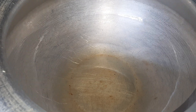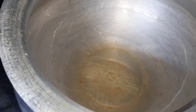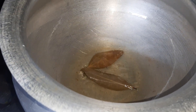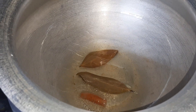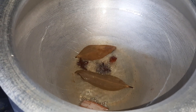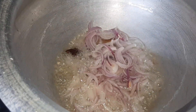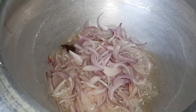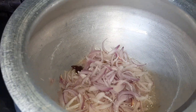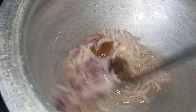I have heated about four tablespoons of oil. First I'll reduce the flame, then add the whole spices — bay leaves, cinnamon stick, star anise — and then add the sliced onion. I'll sauté the onion till it gets slightly cooked.